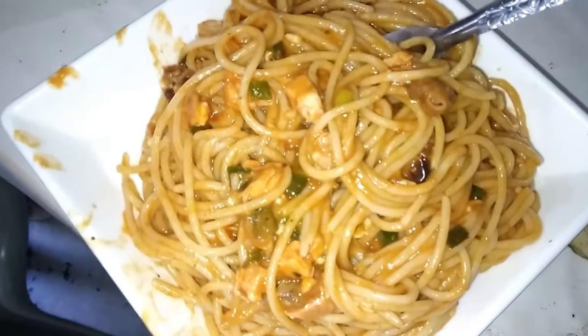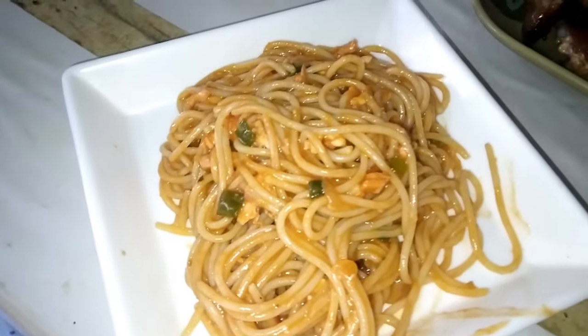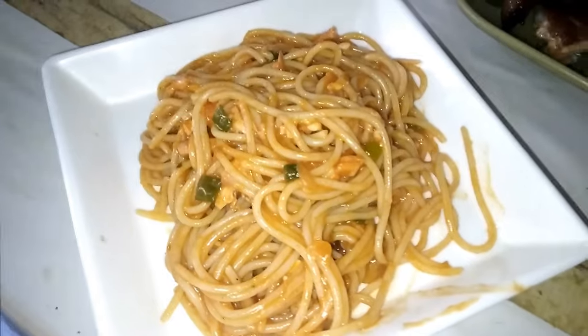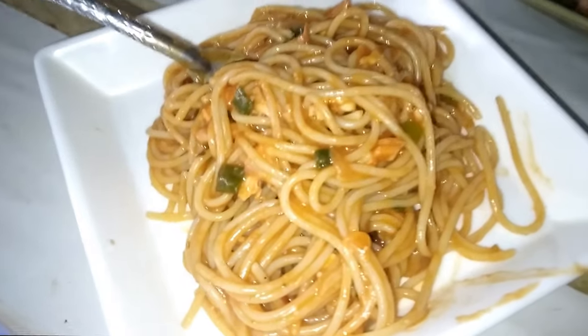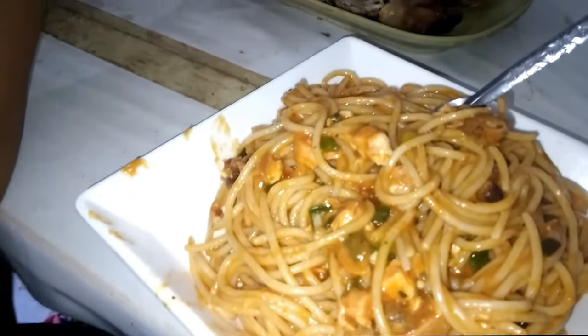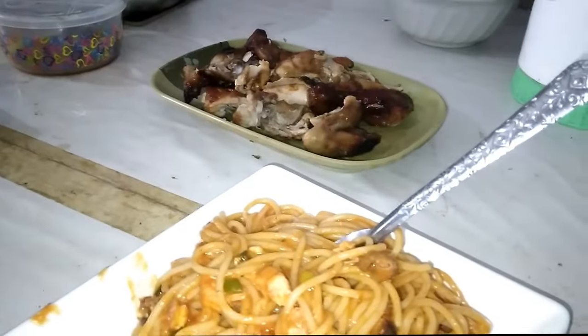Thank you Lord for the food today — we have spaghetti and lechon manok, roast chicken! So this is a special spaghetti, also good for kids from zero to 99. Age is just a number! Continue to watch our videos — thank you, because now we have 14,500 subscribers, almost going to 50,000. Thank you so much, God bless you, ciao ciao, see you next video!